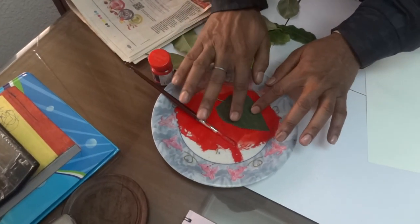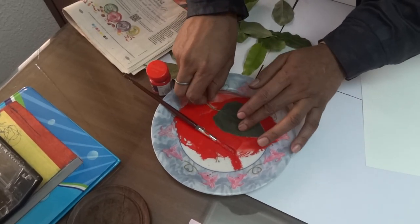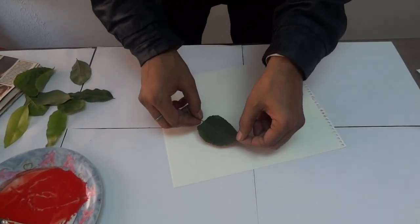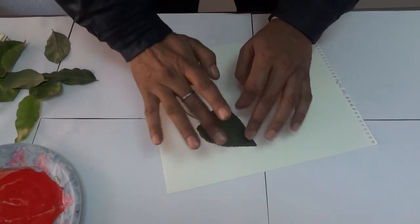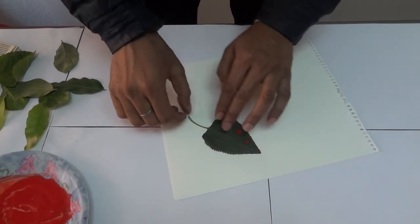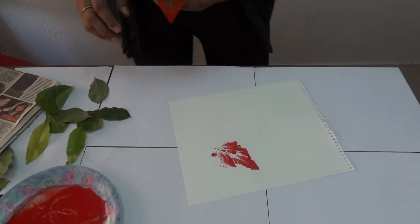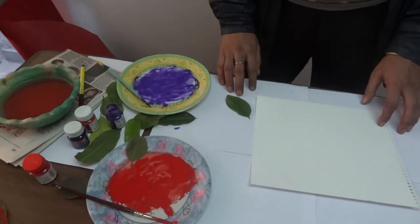Now pick up one leaf and dip it inside the poster color like this. Slowly take the leaf and smear it on the paper. Remove the leaf and you will get a beautiful print. Take care that the poster color is not very dilute.